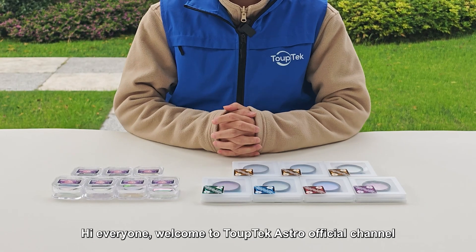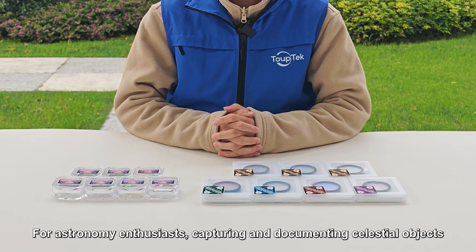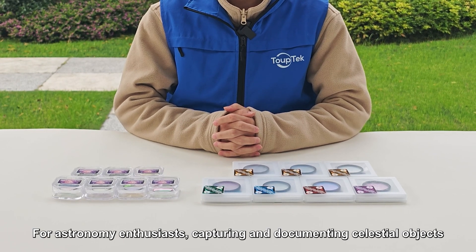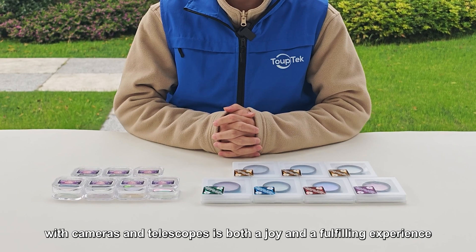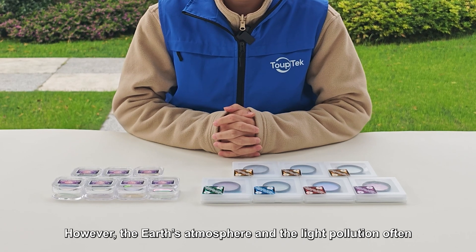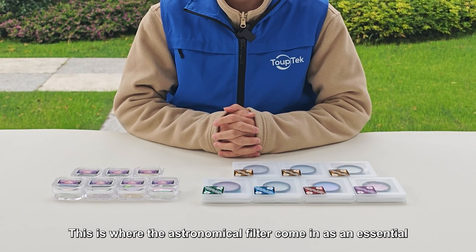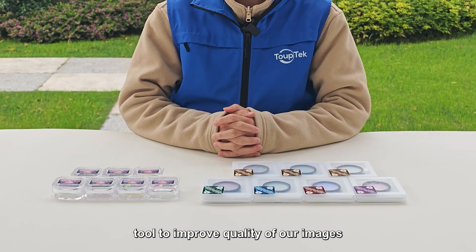Hi everyone, welcome to TubeTech Astro official channel. For astronomy enthusiasts, capturing and documenting celestial objects with cameras and telescopes is both a joy and a fulfilling experience. However, the Earth's atmosphere and the light pollution often hinder the clarity and details of the images we capture. This is where the astronomical filter comes in as an essential tool to improve quality of our images.